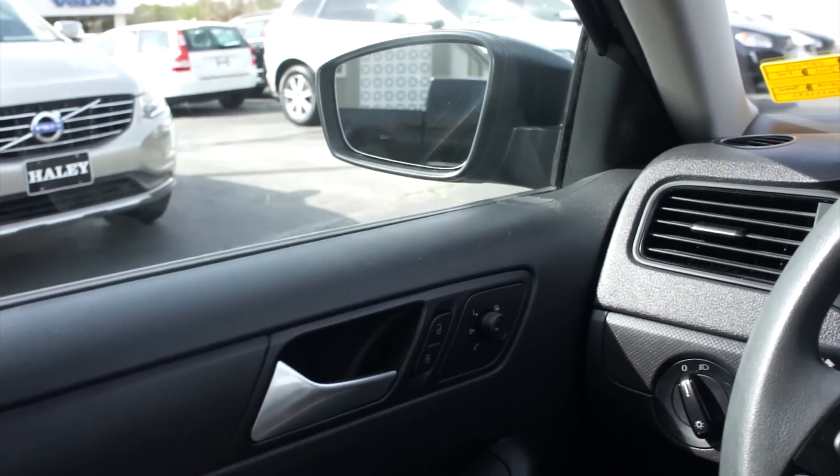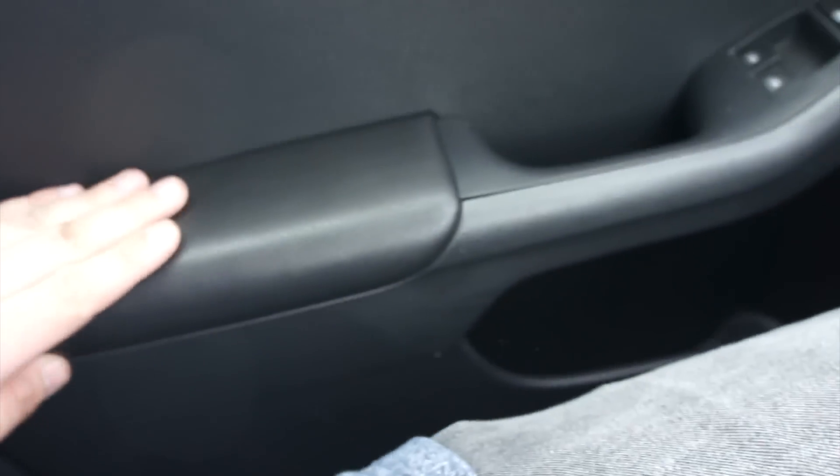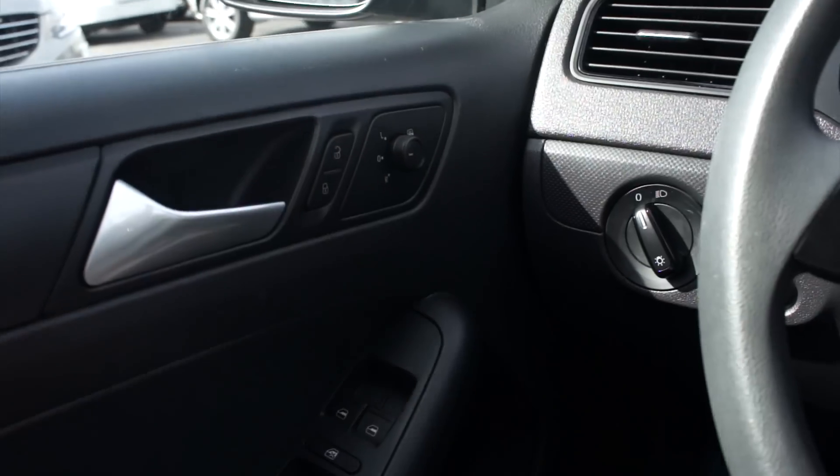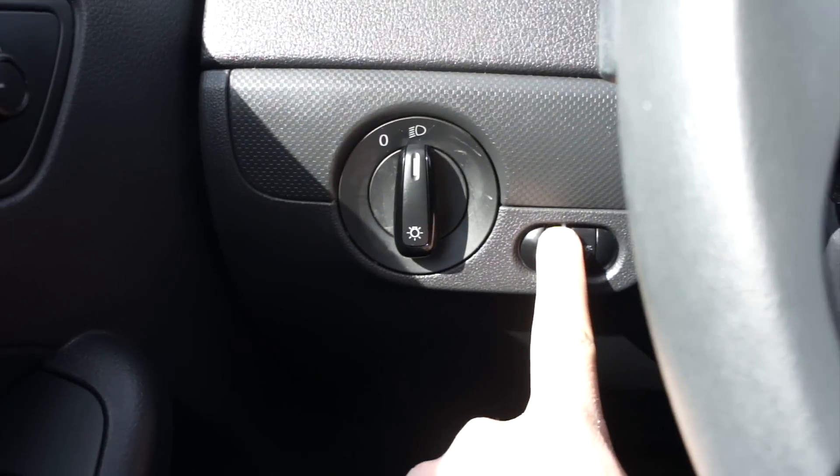On the door panel itself, all the interior qualities are pretty much what you'd expect from the Jetta. Down here you do have padded armrests, automatic windows, power locks, power mirrors — all of that. The mirrors are also heated. Storage down below, and your headlight controls as well as gauge dimmer.